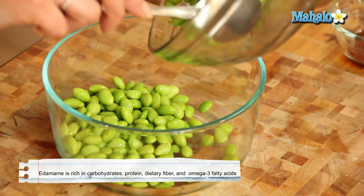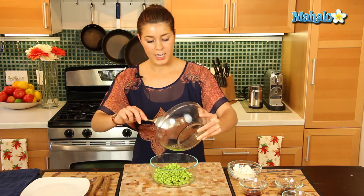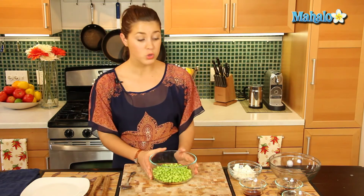Edamame, for everyone who doesn't know, are soy beans and they're eaten a lot in Asia and Japan. You'll find them at your Japanese restaurants and they just taste great and are super healthy too.